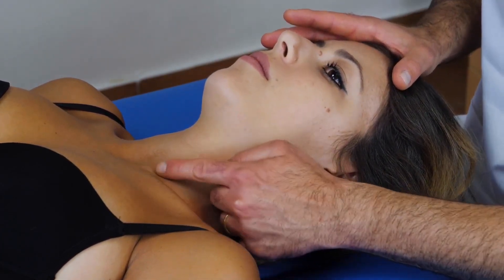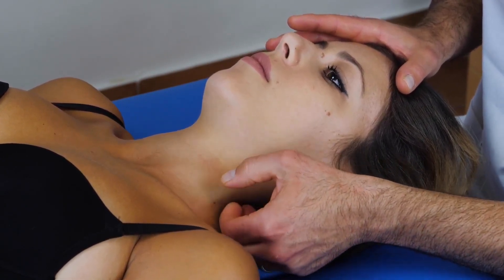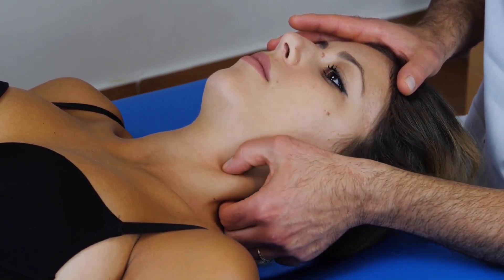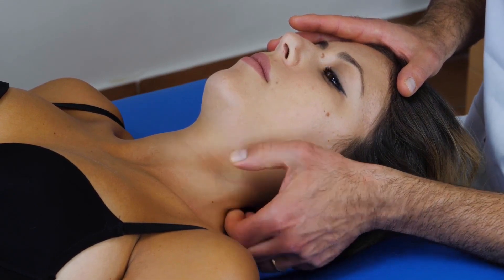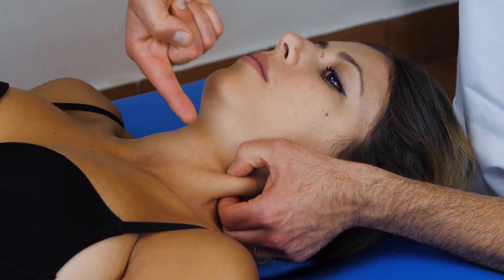This ischemic compression can be held for several seconds — it can be 30, 60, or 90 seconds maximum. A reduction of the symptoms gives us a positive feedback of releasing a trigger point.